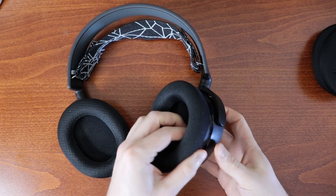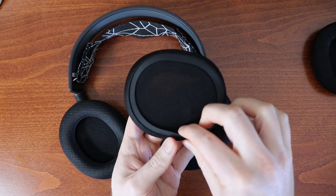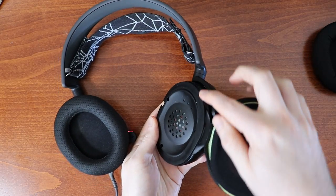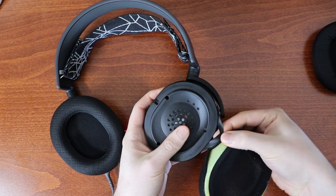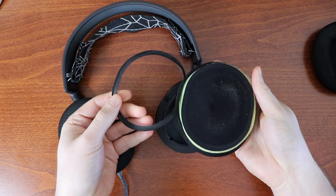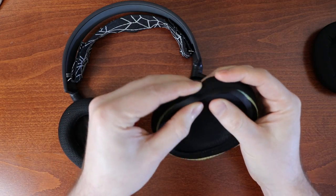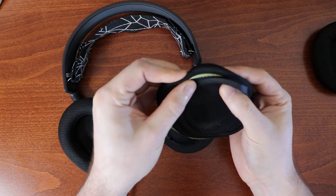First thing you want to do is remove your original ear cushions. Looking at the new ones, you can see how they're made — they have a lip around them, and that lip just wraps around the plastic piece that goes around the circumference of your earphone. So we want to pull that out and hook it off. As you can see, this is pretty dirty — really nasty — so I'm glad I'm replacing it. Originally, that groove was connected and you wouldn't have been able to see the foam piece underneath.